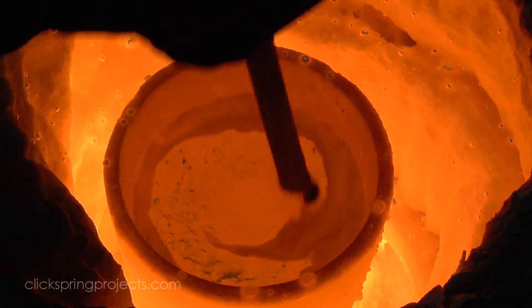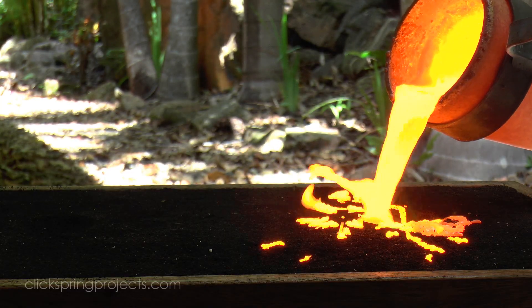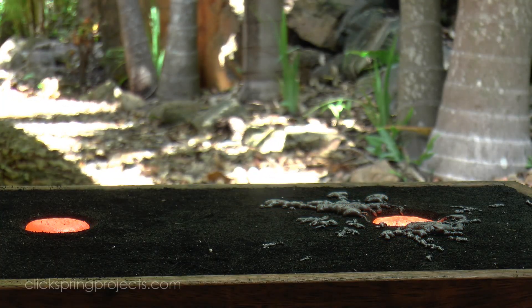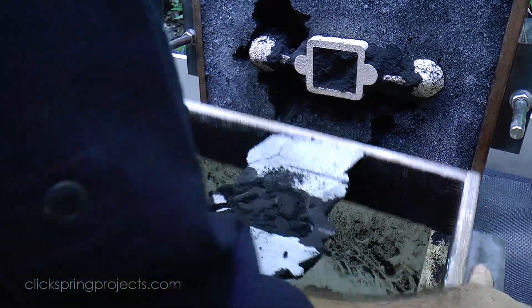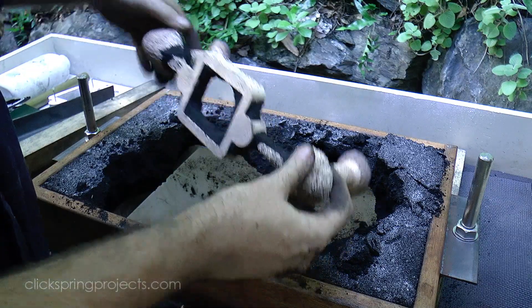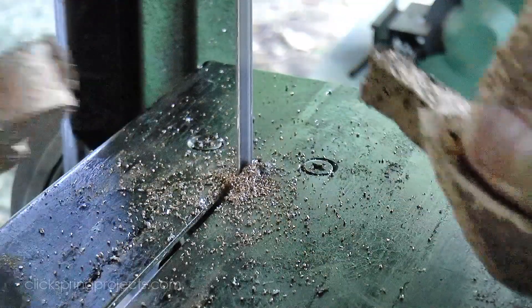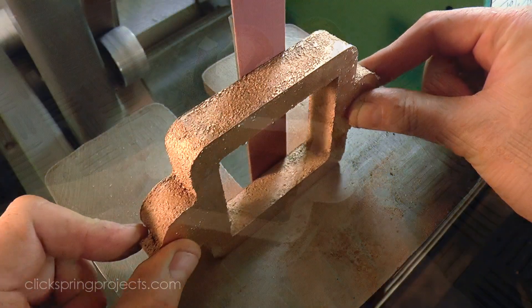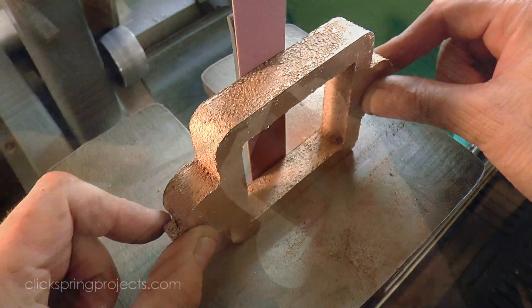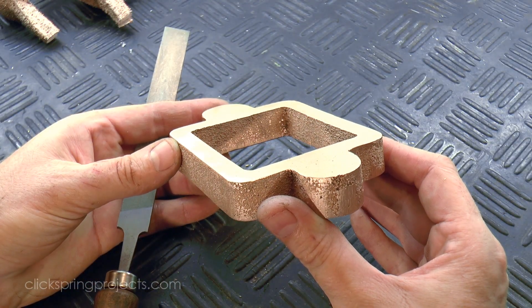The casting looks to be ok, and now needs to have the sprue and riser cut off and be given a general clean up. I used a file to knock off the sharp edges, and I've left the other surfaces with a bit of a rough as-cast look, to give the tool a bit more of an authentic presence.